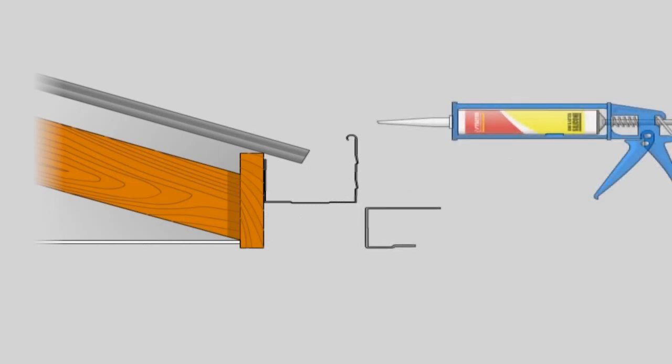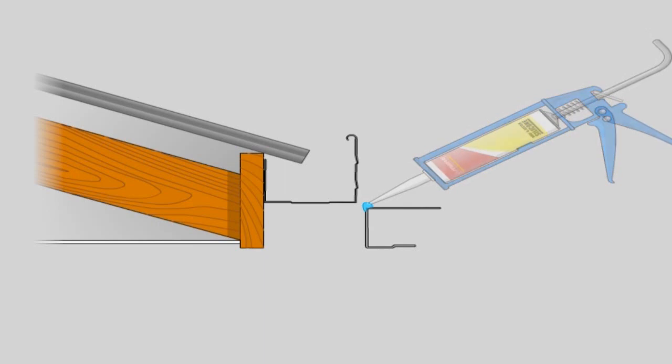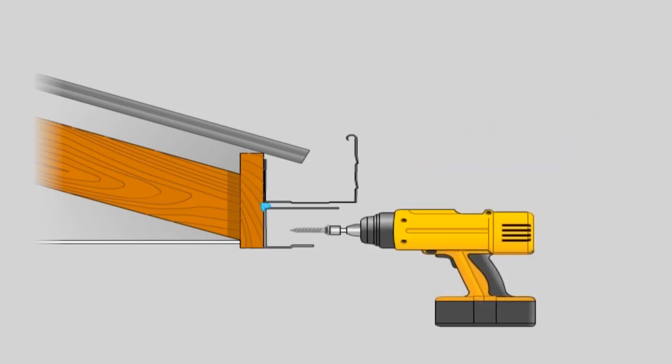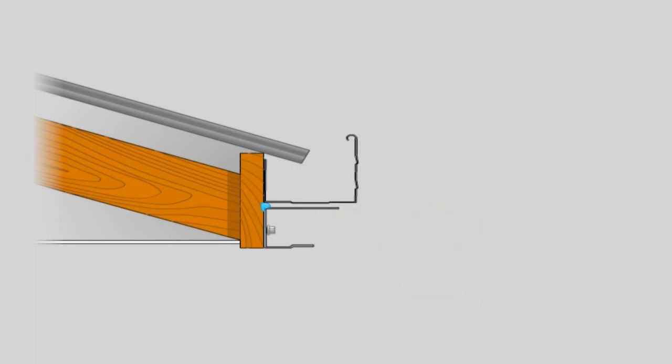Timber fascia attachment. When fixing the back channel to timber fascia, run a bead of silicone at the back of the back channel. Attach the back channel using 12x25mm hex head timber fixing screws through the pre-drilled holes. Insert the BIP foam into the back channel, which acts as a weather seal when the roof sheets are pressed into it.